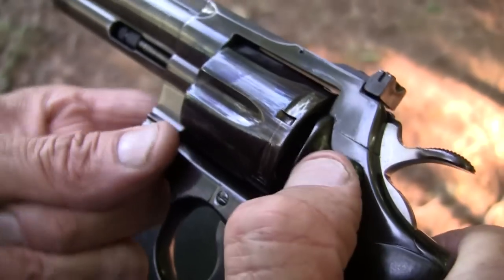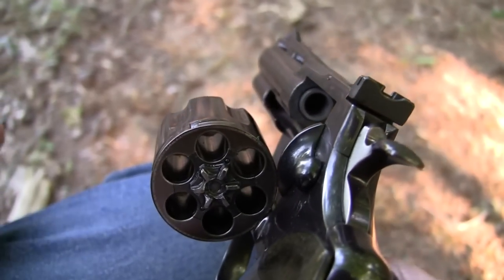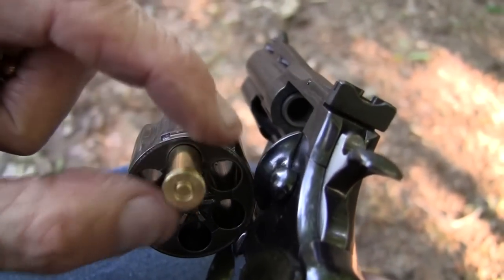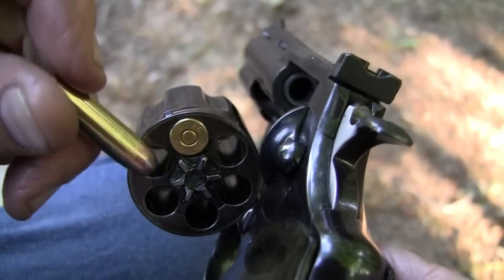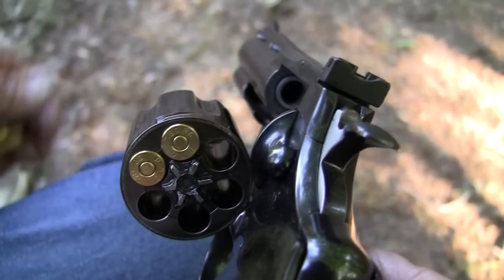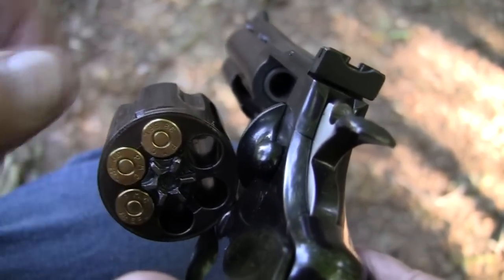Let's take some close looks at this thing and shoot it a couple of times. Put some rounds in that cylinder. By the way, that is a cylinder for you new shooters, and what I'm putting the round in is a chamber. It has six chambers in the cylinder.